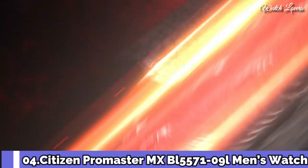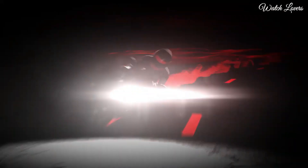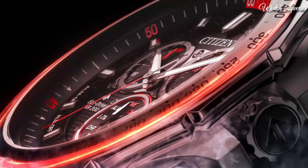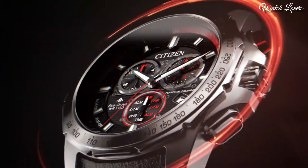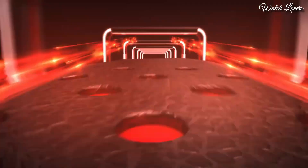Number 4. ProMaster — a timepiece designed for racing enthusiasts. It stands out with a perforated blue leather strap that captures the aesthetic of racing glove design, and a stainless steel 43mm case with a blue dial and bold red accents. EcoDrive technology. Advanced features include dual time zones, a perpetual calendar, and a chronograph. Case thickness 14mm. Movement: Quartz. Water-resistant depth 200m.